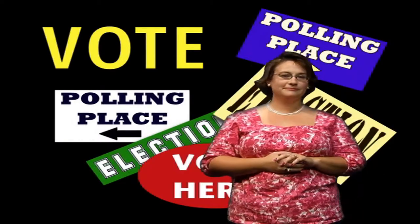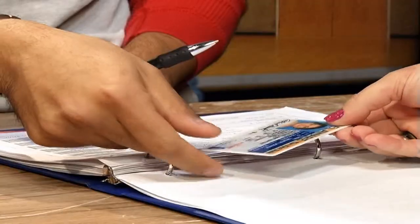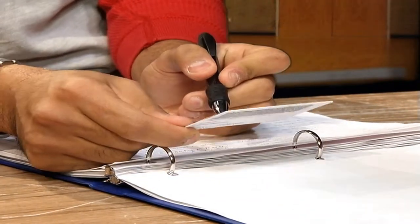Voting at a polling place in Delaware is a very straightforward process. When you arrive at the polling place, stop at the table. There, an election officer will ask you to present identification. The officer will use this to confirm your identity and to make sure you are at the correct polling place.